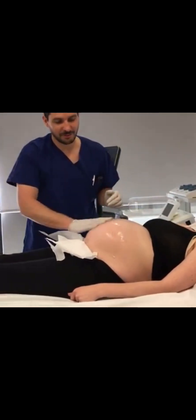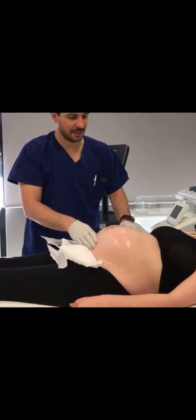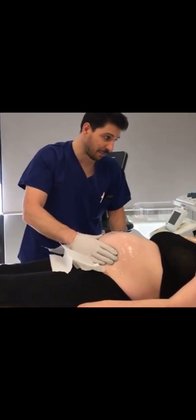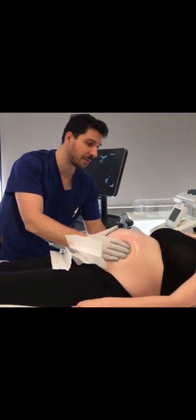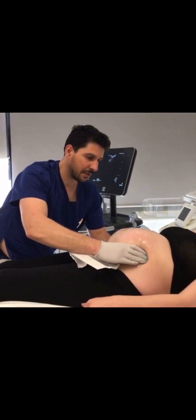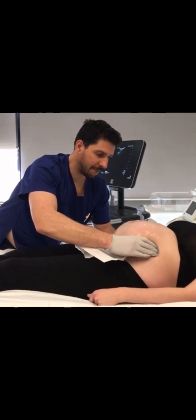If your pregnancy is at 36 weeks or 37 weeks, and your baby's head is still up despite all the exercises you have done in order to bring the baby's head down, there is another method you can use. This is called external cephalic version. This involves manipulation of your abdomen from outside in order to bring your baby's head down.